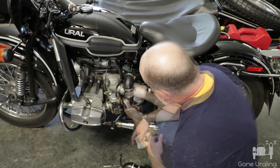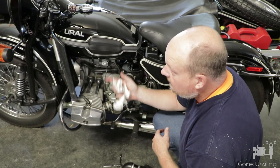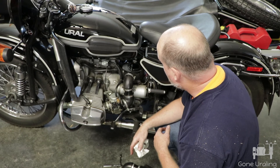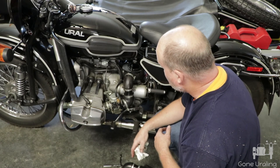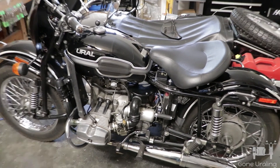Pulling the air cleaner out — the air filter is dirty on the inside, so we do need to clean that up. It's a K&N type, so we'll wash it down, clean it up, oil it, and put it back.